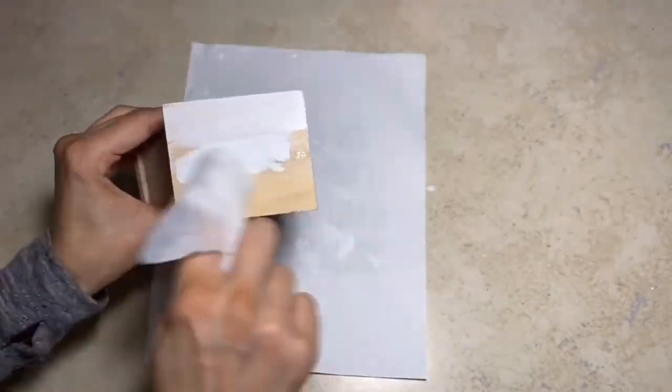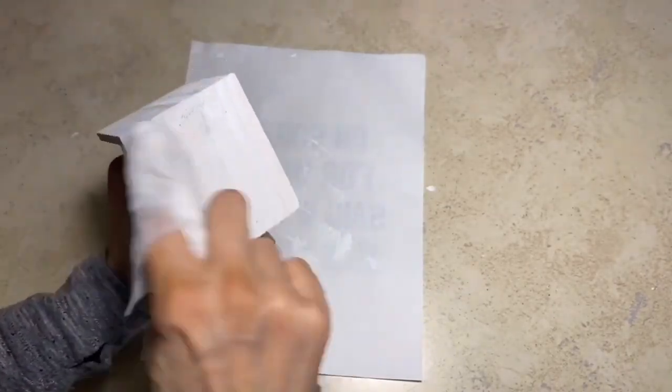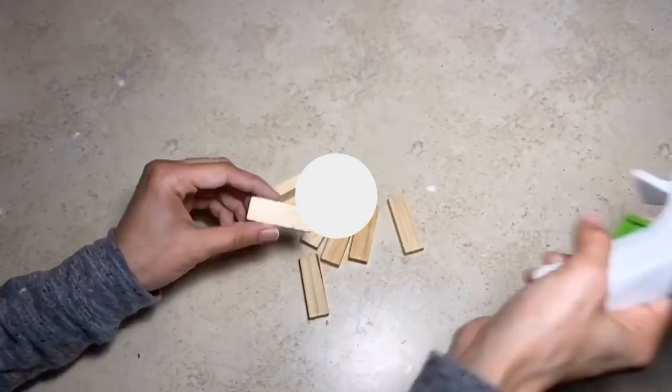Next I'm going to take this birdhouse also from Dollar Tree, and using that same Apple Barrel paint in the color white, I'm just going to paint the entire birdhouse using the same method with the baby wipe. Once the house is fully painted, this is what it will look like.